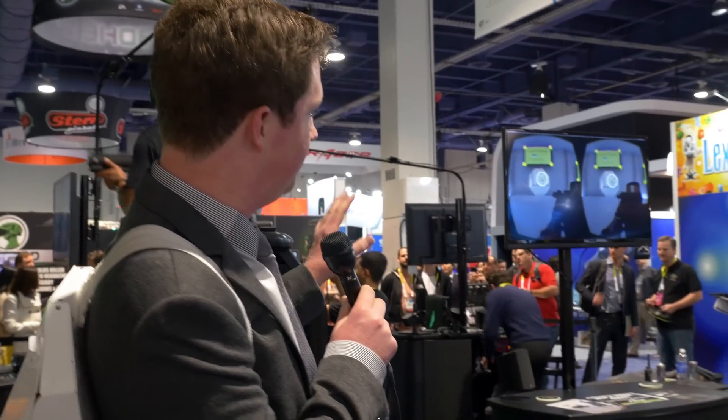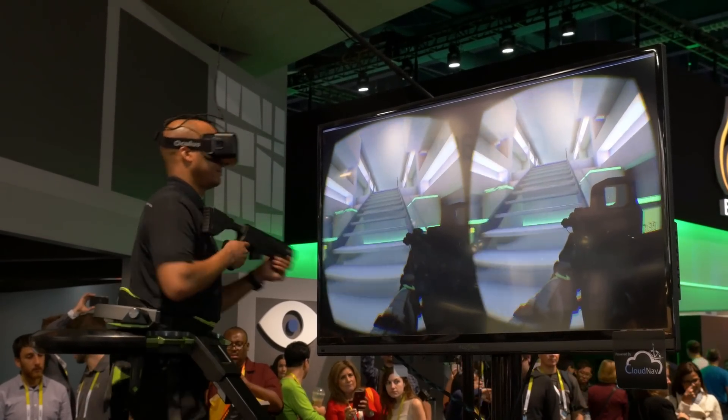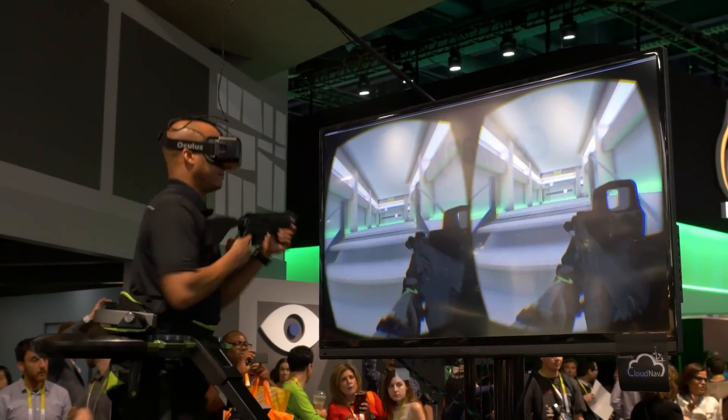We know that virtual reality is cool because it puts you inside the game — you move your head and so does the game. Now these guys are taking it a little bit further. This is the Omni from Virtuix, and this is a cool product because you can actually run.